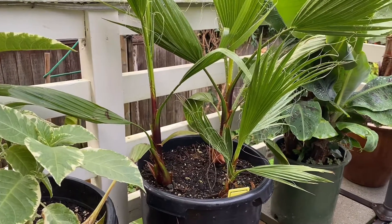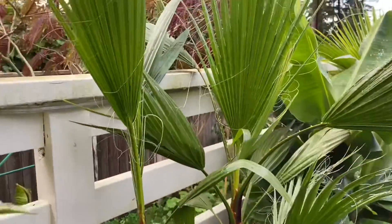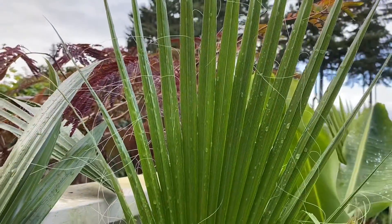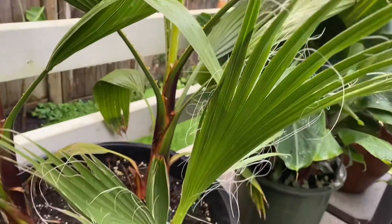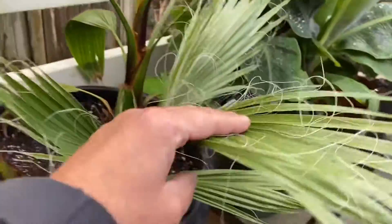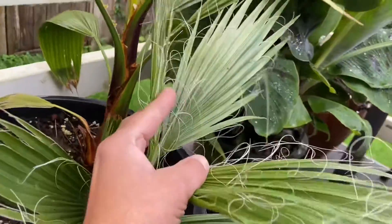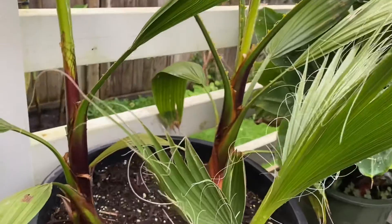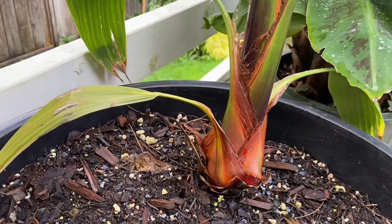The filifera will grow slower. If you look at the fronds, Washingtonia in general have these threads coming off the leaflets as they spread out, but filifera will have a lot more of them. This is the filifera — look at the amount of threads coming off the leaflets on the fronds.